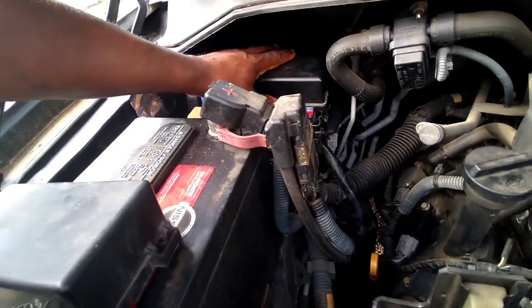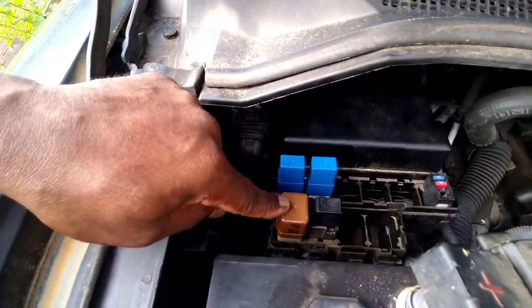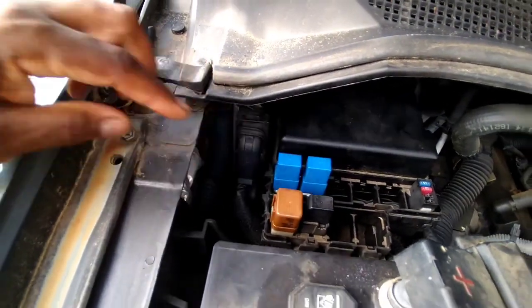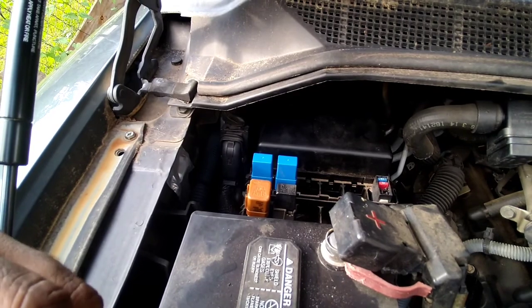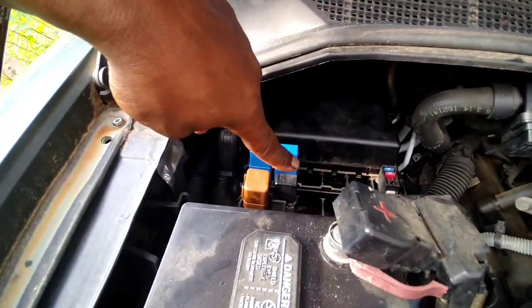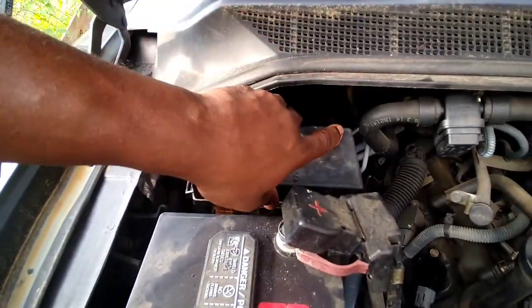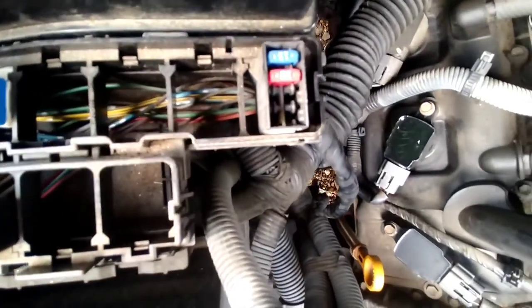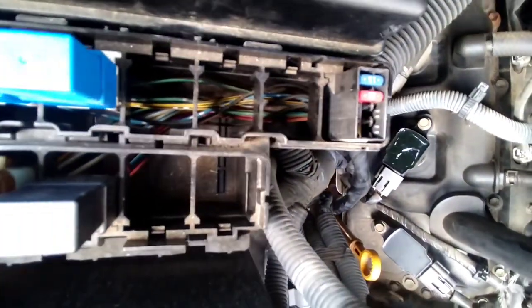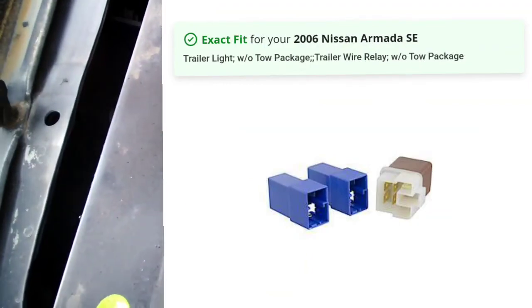My tail lights and stuff weren't working at all without this, this, and this. This kit cost me about $25 online — it's the 57000 from Curt tow package. I don't know what this relay is but I'm going to find out and replace that too just because I've been in here, and some of these you can fill up but these are empty, so no relays — the fuses go nowhere in there.